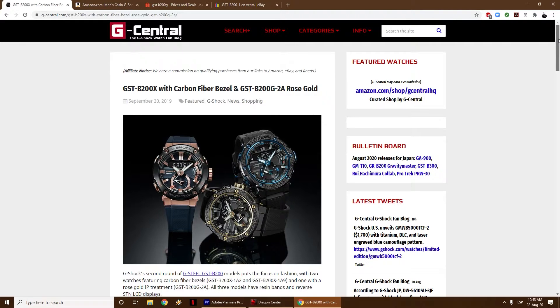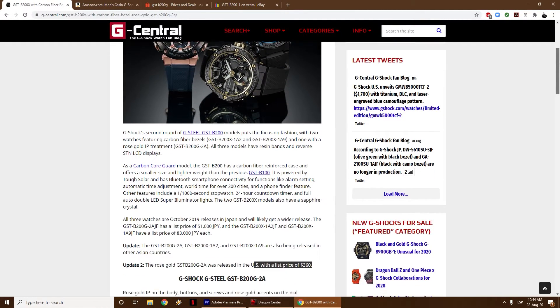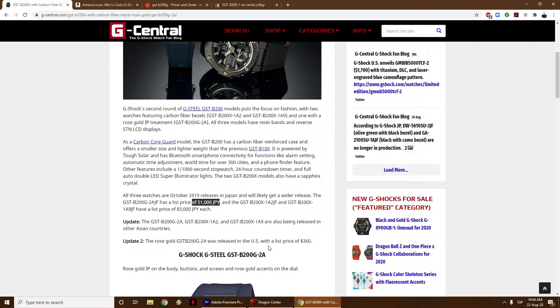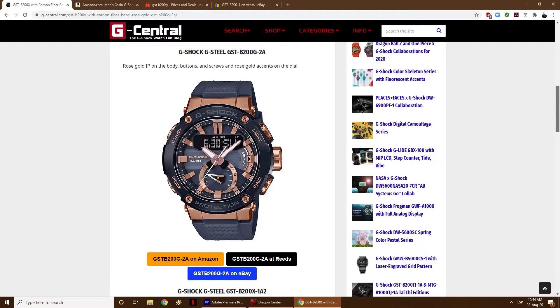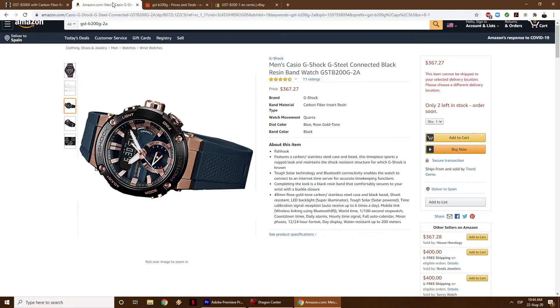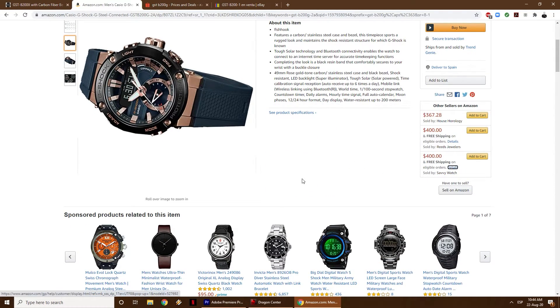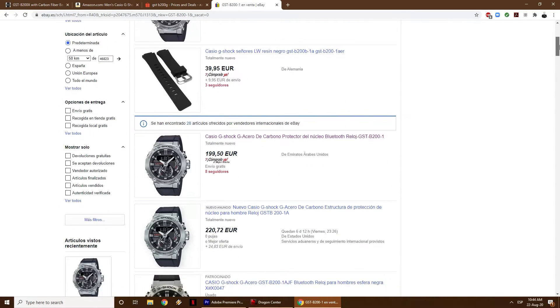The retail price of the watch is 51,000 yen in Japan and $350 in the US. I was able to buy mine from eBay for €230 shipped to Spain, but unfortunately the price has gone up and now the watch sells for more than €350, which is still a fair price because this color option is quite rare. The only place I can find it below the €300 mark is Shopee Thailand, but they do not ship internationally. There are a few available on Amazon.com with the cheapest being $369 USD. The regular silver version of this model is widely available and nicely priced at about €200.